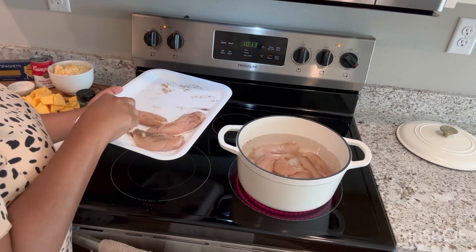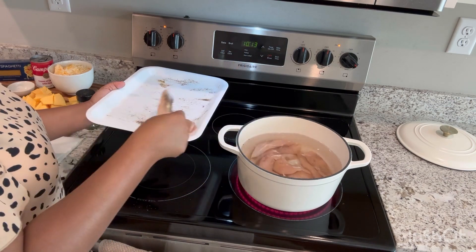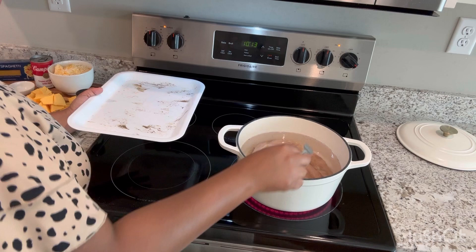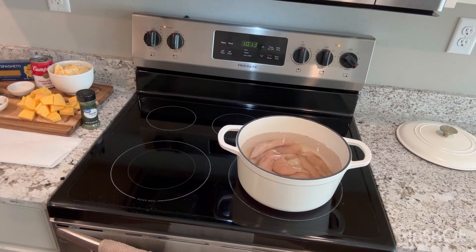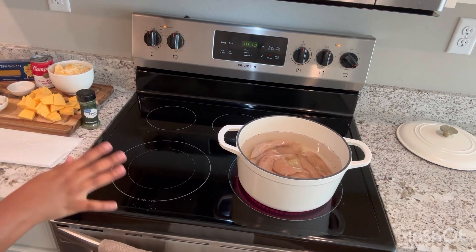So how has everyone's day been? I got to check on y'all and see how everybody has been doing. I hope it's been going good. Did you guys celebrate Juneteenth? If so, what did you do? We're going to go ahead and let this come to a boil and cook all the way through.